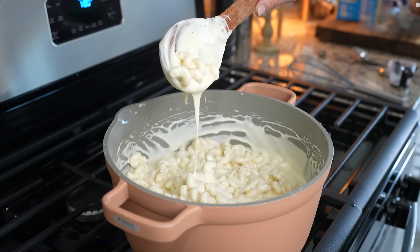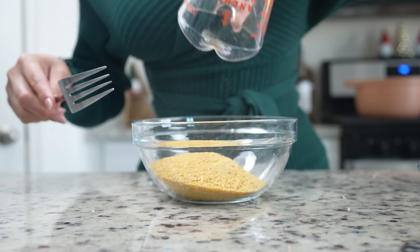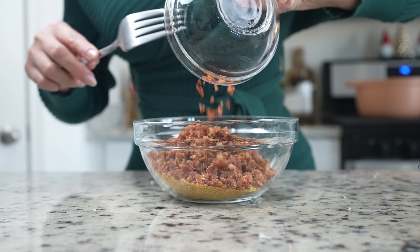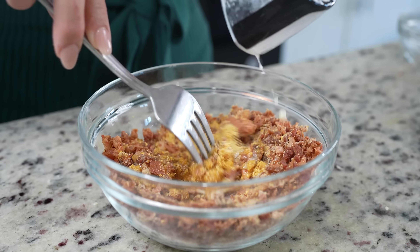Once mixed, taste it for salt and adjust if needed. At this point, we're going to preheat our oven to 350 degrees. In our bowl, we're going to mix three quarters of a cup of breadcrumbs, 12 ounces of bacon bites, and four tablespoons of melted butter. This is going to be our topping, so make sure that you mix it well.